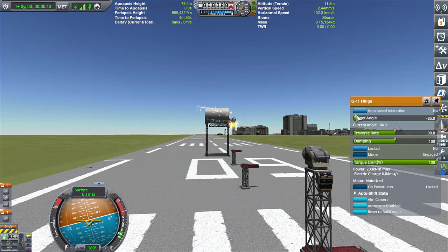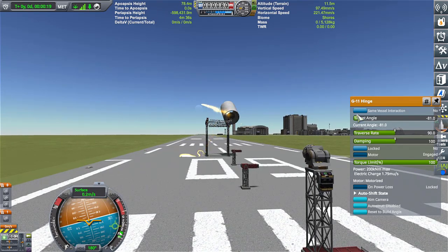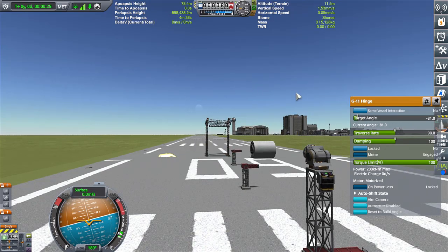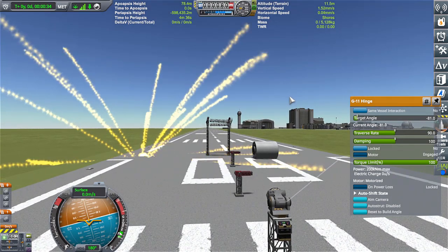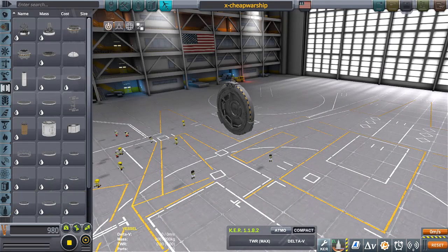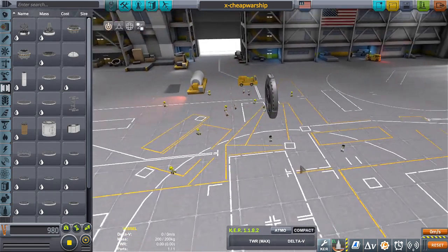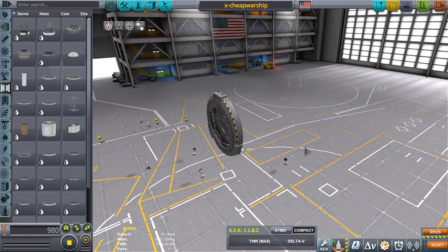A little down, then fire. Bounced off. Interesting. Fire. There is somewhat of a deflective nature to it. Well, I don't know about you, but that crappy testing was all the evidence I needed to see to make sure that this thing was the best, bestest, best warship ever. Here we go.